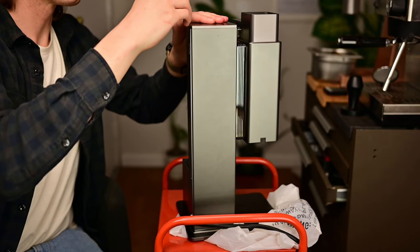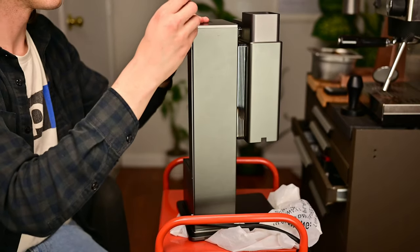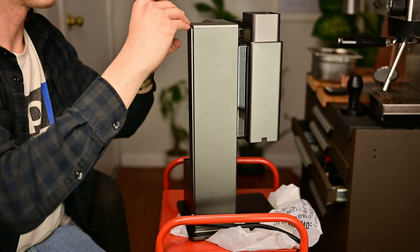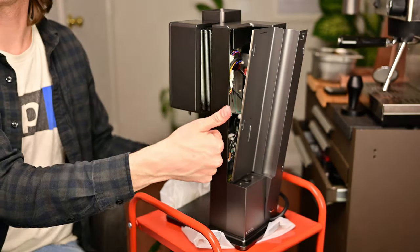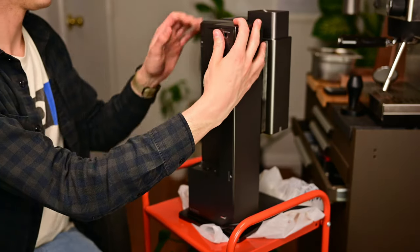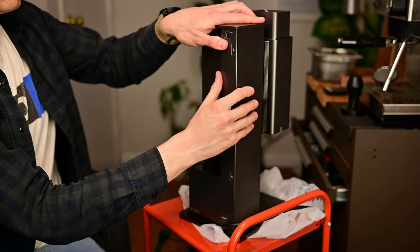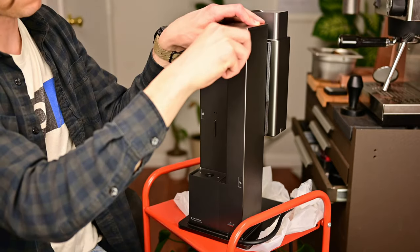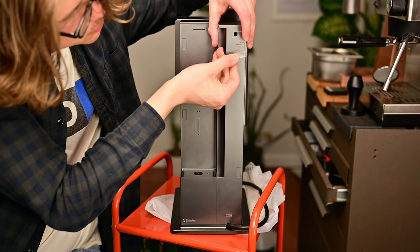Reassembly is essentially everything in reverse, but I did encounter one challenge — the rear panel just refused to click back into place. After scratching my head for a while, I realized that the cable for the water sensor was in the way. Moving that further into the machine fixed that, and I had no other issues as everything popped into place. All the screws went back in, the covers acted like nothing happened, and I replaced the little label to pretend like I never voided the warranty.